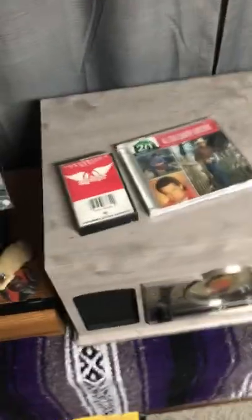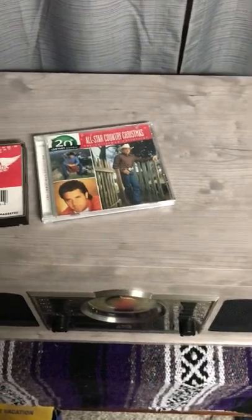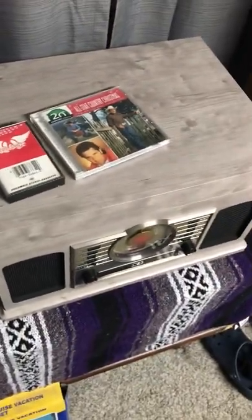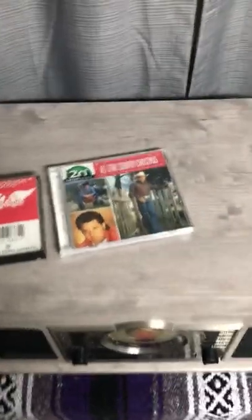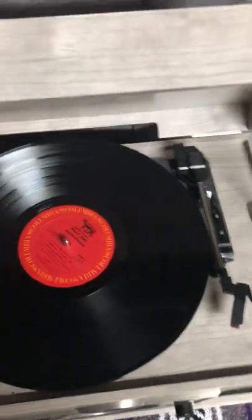Hi guys, how are you doing? I just wanted to make a short review on a Crosley 6-in-1 music system. I did another one, but it wasn't full depth. So yeah, let's start the review. Picked this up at Target for $110 a few months ago.